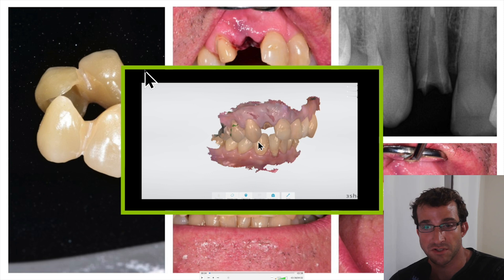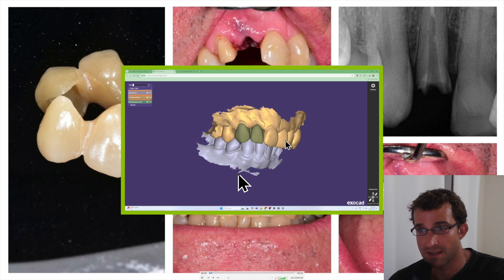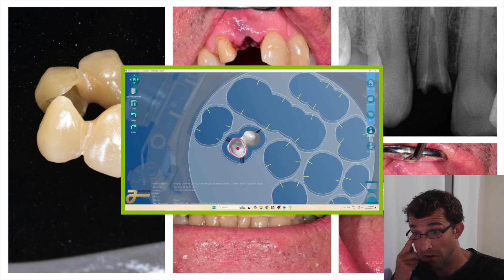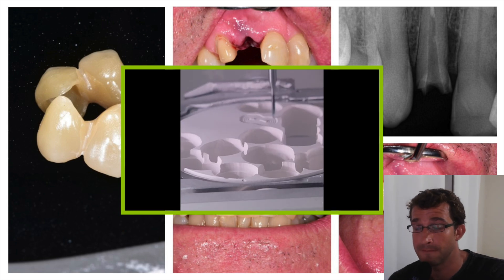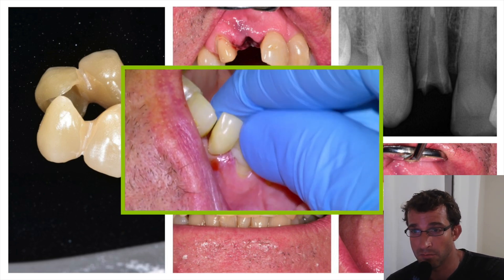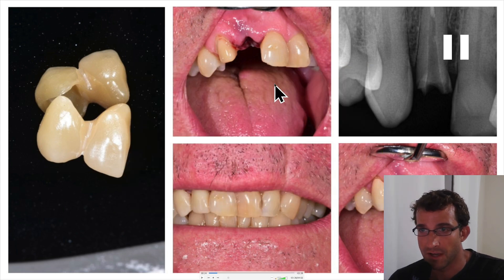You could also do a conventional bridge where you have to cut away the central and the canine. Or you could do a Maryland bridge, which was one of the options we were closely considering. But in the end, we decided to do a 1-3 cantilever 1-2 pontic. So we'll go over that in this video. Here's some footage of the case — this is the CAD design — and then we're going to go over the manufacturing.